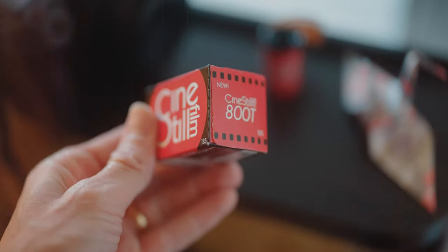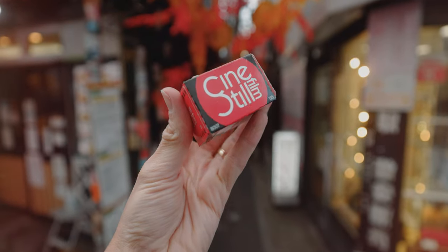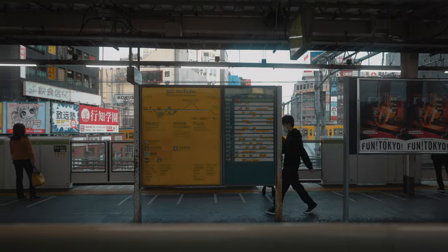In this one, I'll be trying out Cine Steel 800T for the very first time, ultimately to see if it's worth it and if I should use it again in the future, right here from Tokyo.